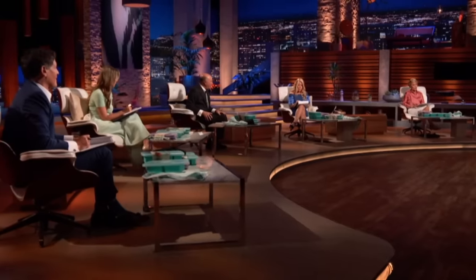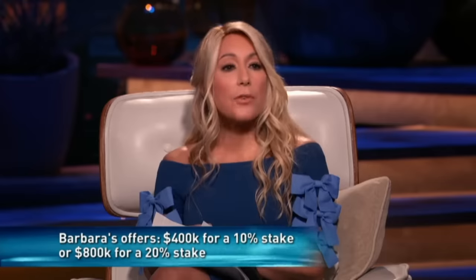I'll give you two straight-out offers as well: $400,000 for 10%, or $800,000 for 20%. I think 20% is a little more than we anticipated giving up today and more than we discussed with our partner, so the first offer of $400,000 would probably be a little bit more appealing to us.